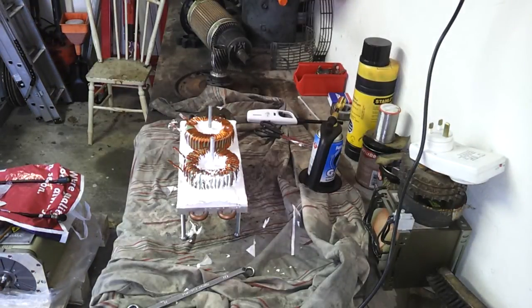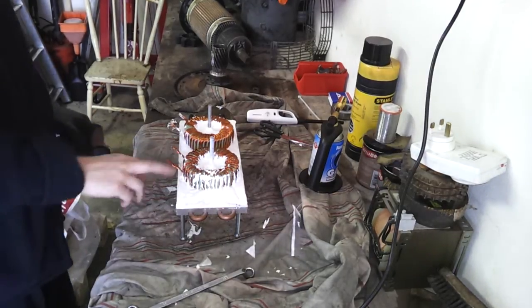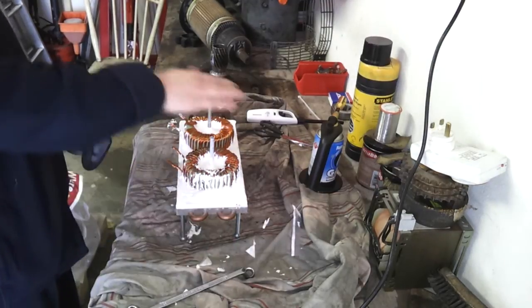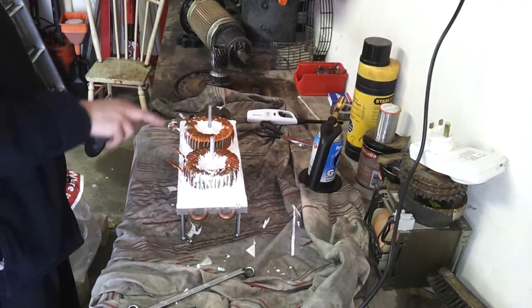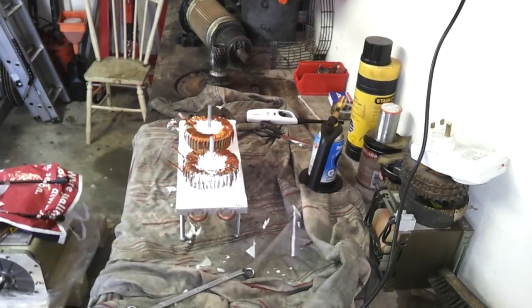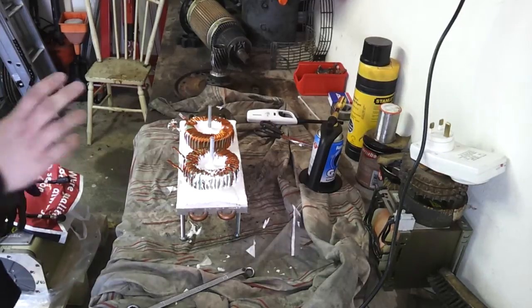Alrighty folks, so we're back with our charger project. As you can see, the first layer of the potting compound is in. I've taken the tape off — we filled the centers on the last video and filled up some of the round areas. So the next thing we need to do before we pour any more compound is to make the electrical connections to the inductors.